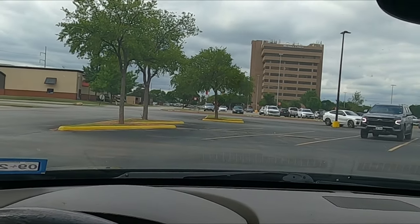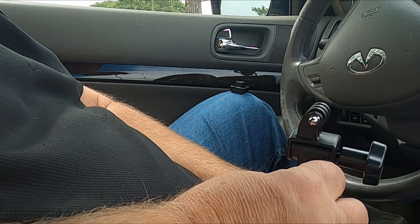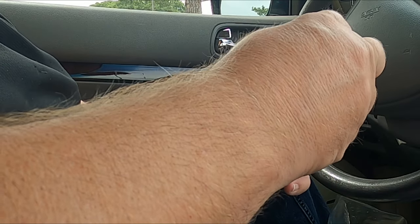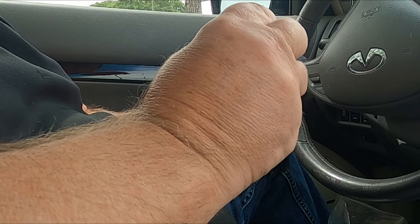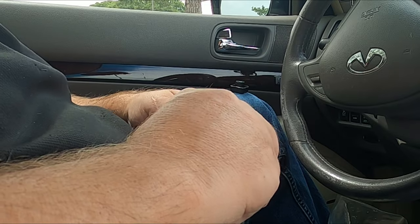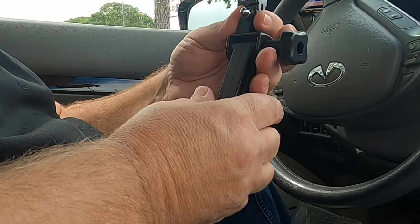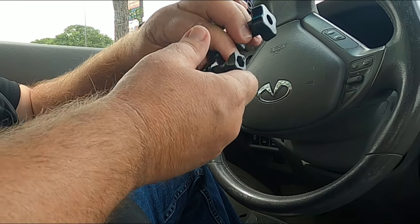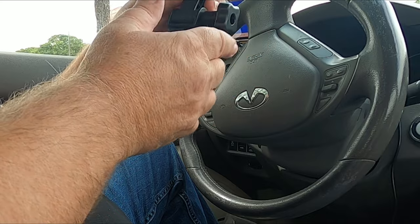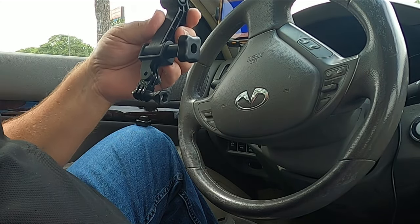You could put this attachment on there instead, which would turn your camera the right direction. It would drop it down some, so if the main setup doesn't work out we'll do it this way. But let's try the main one first.